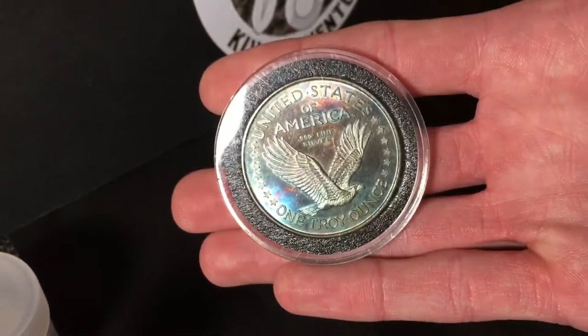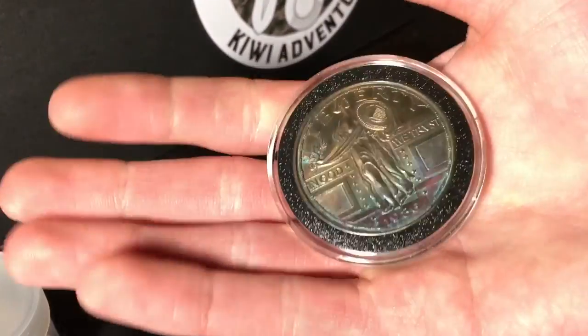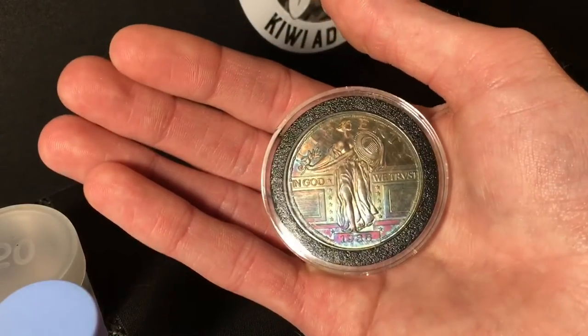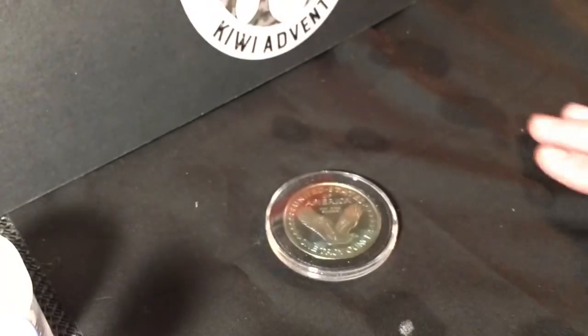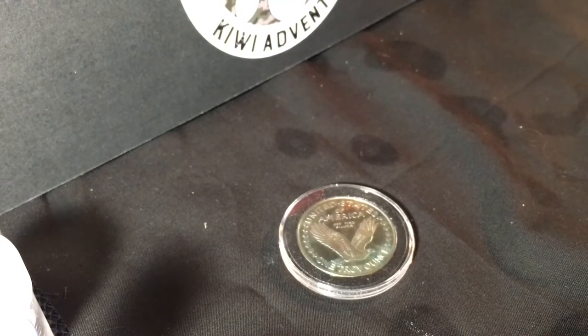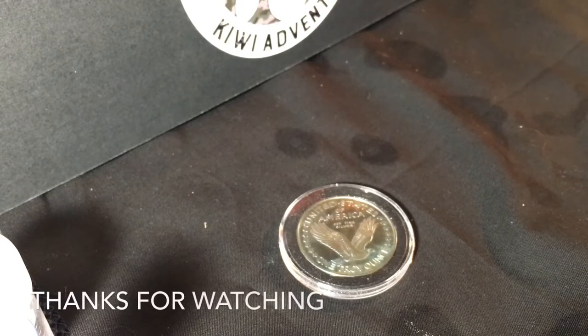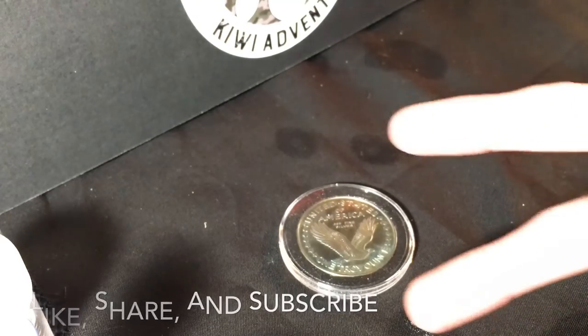It does look pretty awesome — got blues, reds, purples, greens, pretty much every color, exactly what I was going for. Love the red down there by the date. Please let me know what you think in the comments. I really like this liver of sulfur stuff, besides the smell obviously. Like always, I really appreciate you stopping by. If this was your first video and you like what you saw, think about hitting the subscribe button, please hit the like button, and see you on the next one.